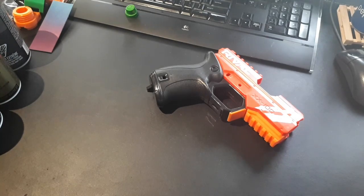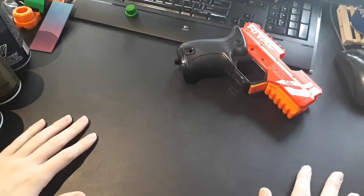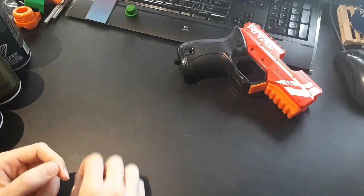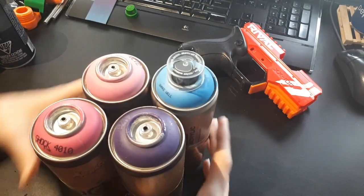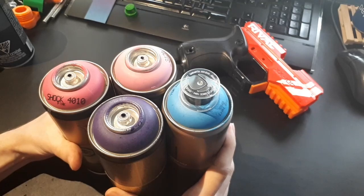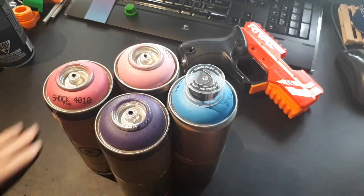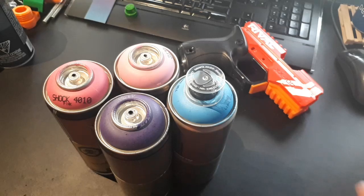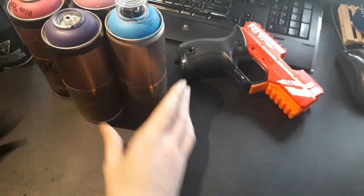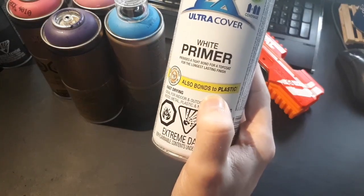I use all sorts of brands of paint - basically anything that comes in the color I want. I do tests to make sure I won't get a bad reaction between paints. I really like using graffiti spray paints, which you can buy at art stores. I like these because they come in a wider variety of colors, usually brighter, than hardware store brands like Krylon and Rust-Oleum. For my primer, I use Rust-Oleum specifically because it says it bonds to plastic on the can.